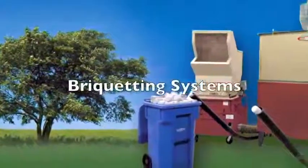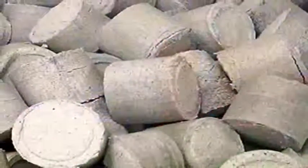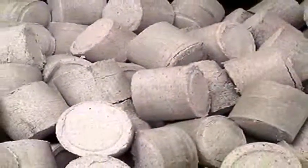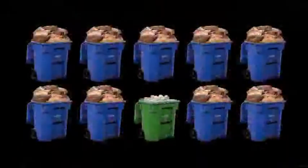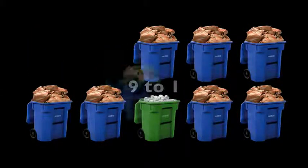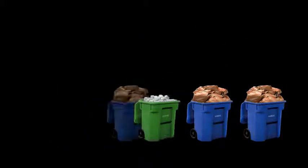An example is our new briquetting system. By subjecting disintegrated paper waste particles to extreme pressure, cylindrical briquettes are created and waste volume is dramatically reduced. In many cases the reduction of waste volume can be as much as 9 to 1. The result is improved housekeeping, reduced materials handling, and lower disposal costs.